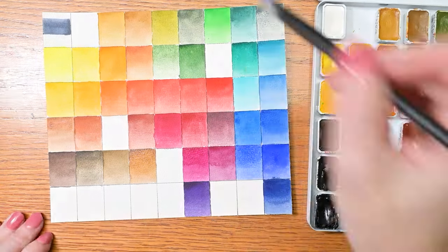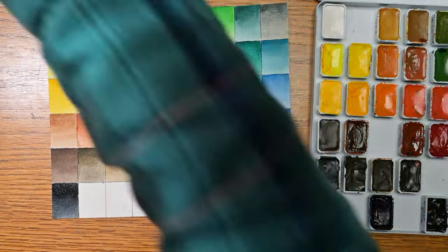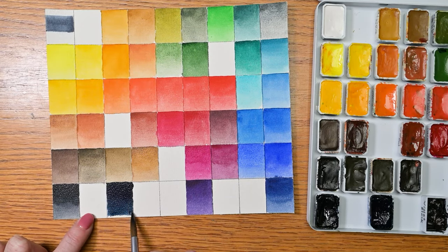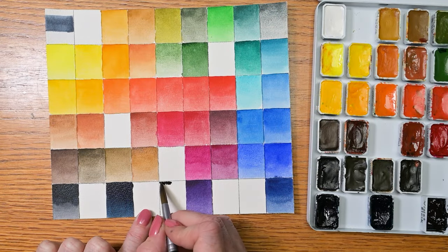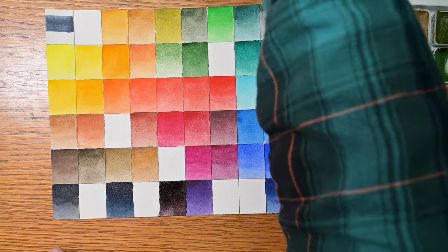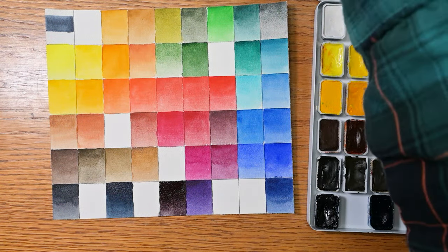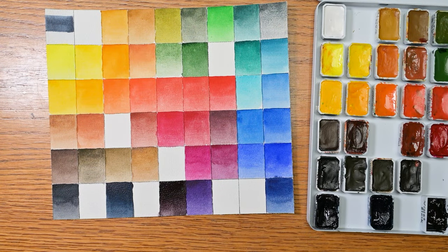Now the bottom row: neutral black, PB15:1 and PBK7. Indigo, PB15:1, PV19, and PBK7. Violet black, one of our other new ones — gorgeous — PV19, PBK7, and PR108. Love it, love it, love it. Now looking at all the gaps I left, can you guess which eight colors I might be purchasing in the future? Let me know in the comments below.